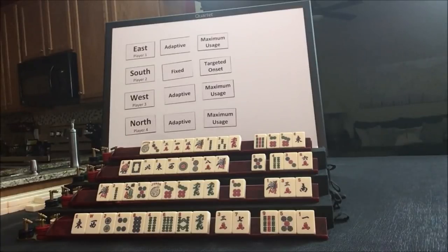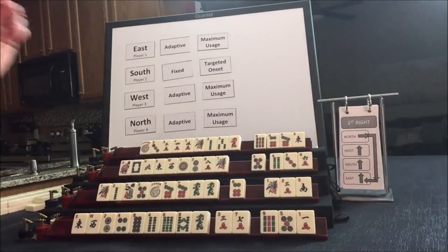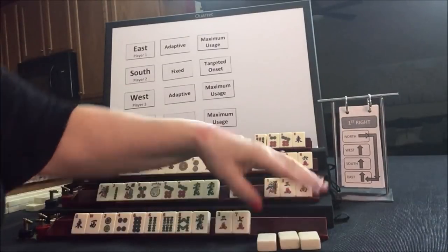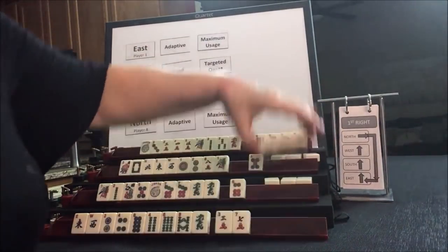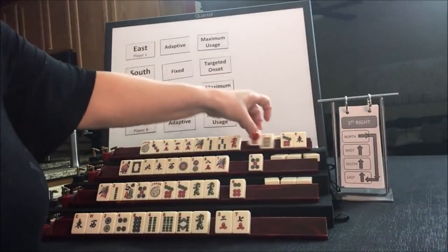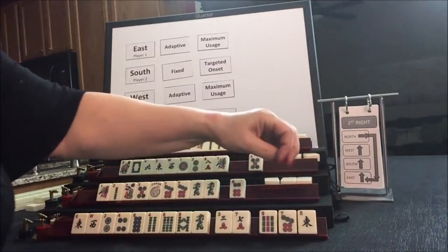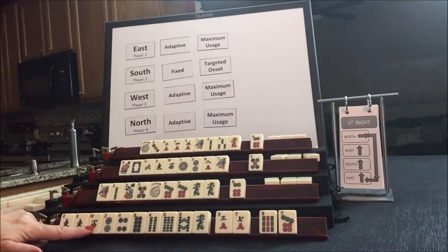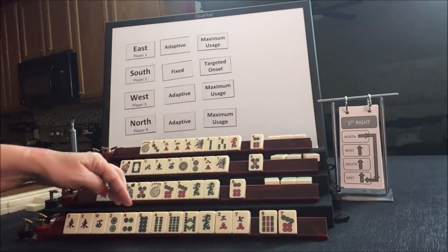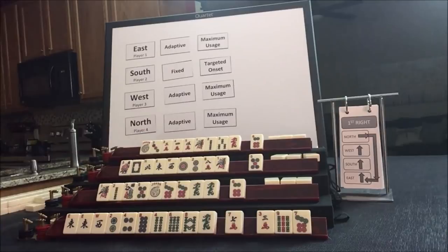We're going to go into the Charleston. East passes to South, South to West, West to North, North to East. We're looking for two, four, six, eight — no keepers, but we did get an East tile. East and West. We have two fours and two eights. We have tiles we can pass, so we really don't have to pick a hand yet.